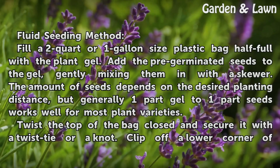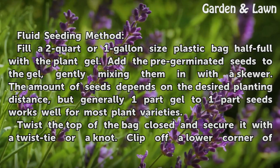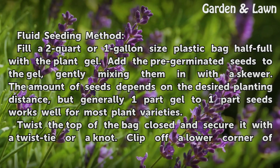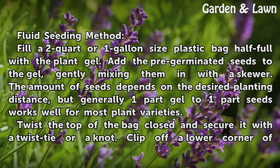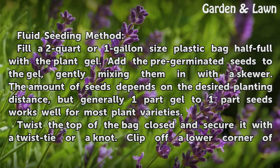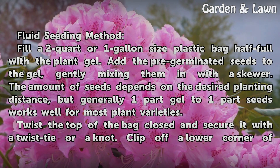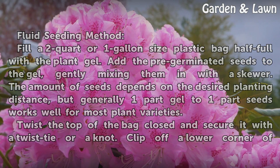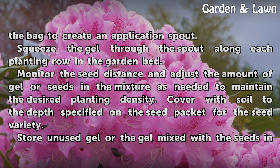Fluid seeding method: Fill a two-quart, one-gallon-size plastic bag half full with the plant gel. Add the pre-germinated seeds to the gel, gently mixing them in with a skewer. Generally, one part gel to one part seeds works well for most plant varieties. Twist the top of the bag closed and secure it with a twist tie or a knot. Clip off a lower corner of the bag to create an application spout. Squeeze the gel through the spout along each planting row in the garden bed.